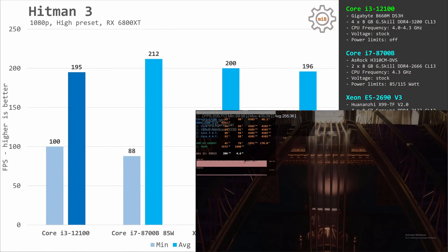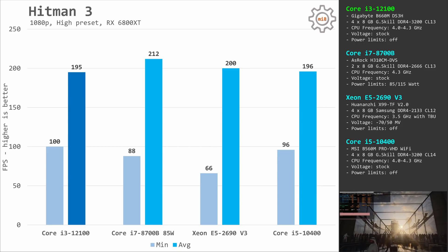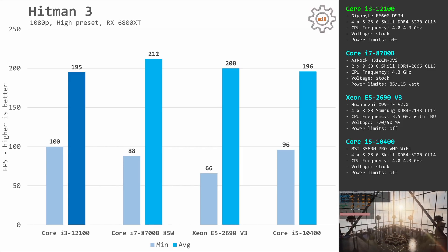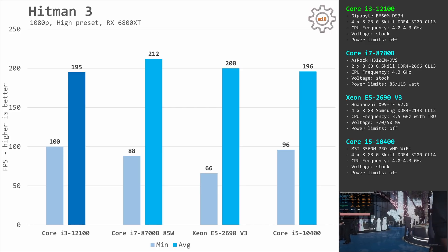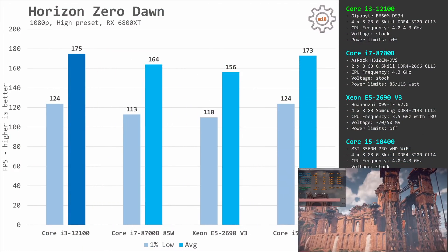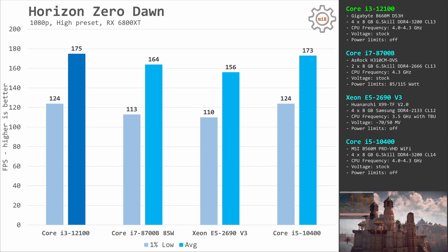Hitman 3 is another very CPU-demanding game that can utilize multiple CPU cores. On average, the i3-12100 renders 195 fps — slightly slower than the E5-2690v3's 200 fps average. However, the minimum fps with the i3 stays at 100 fps, while with the Xeon E5-2690v3 it dips to 66 fps. So even though the E5-2690v3 is slightly faster on average, I still think the i3-12100 is the better CPU. Horizon Zero Dawn is another CPU-demanding game, but the quad-core i3 again takes first place: 124 and 175 fps compared to 110 and 156 fps with the Xeon E5.